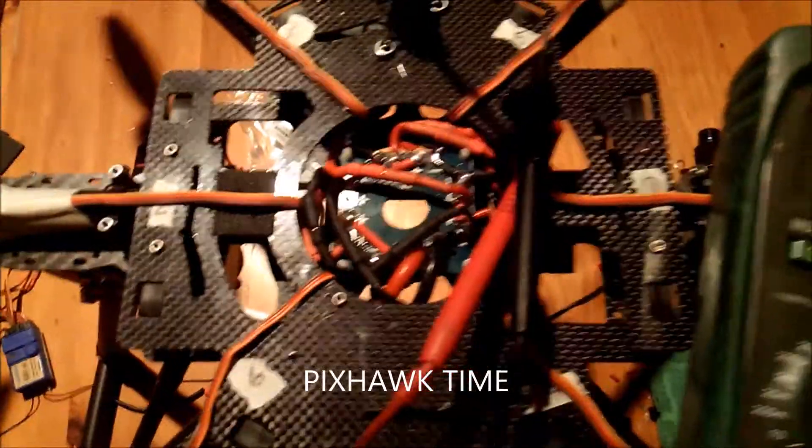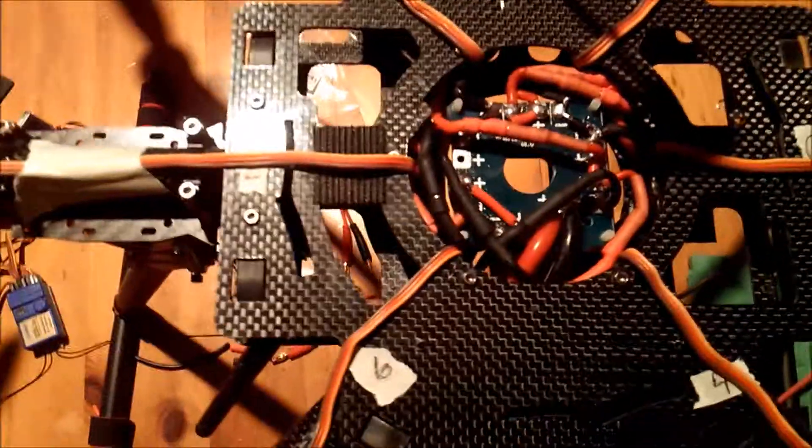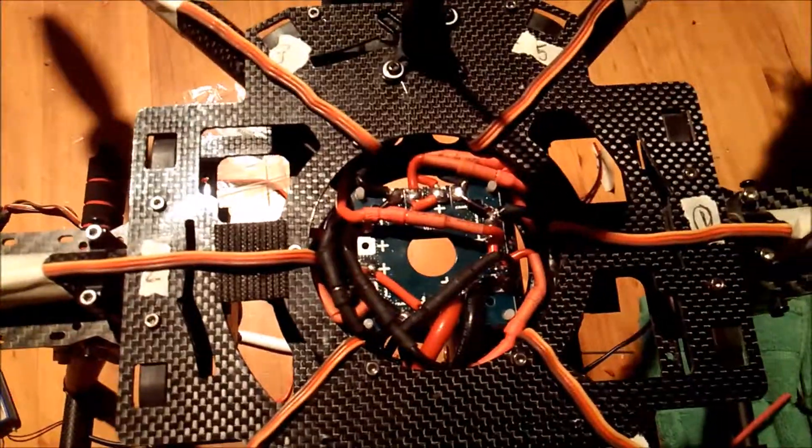Look how nice that looks — you can compare that to all that spaghetti that was in there before. Horrible. That was not the greatest of work, whoever did that. All right, enough for the day.